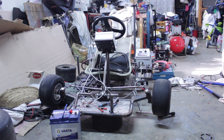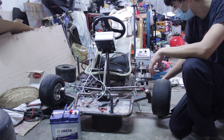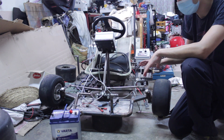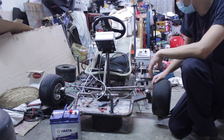Now everything is connected, so I will connect the battery — the 48V one — and see if everything is correct. And maybe have a go, maybe test the motor and let's see.